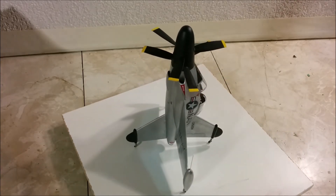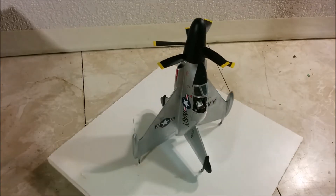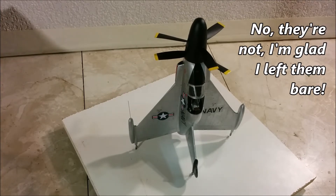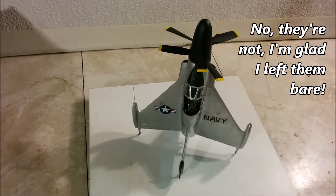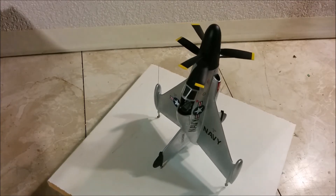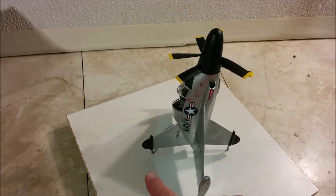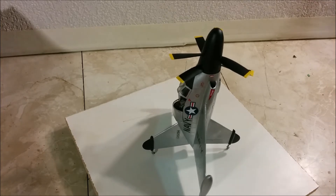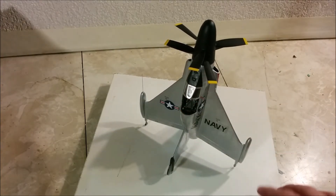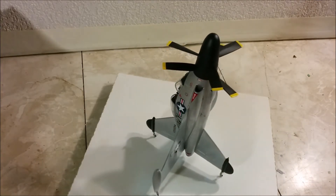Sharp-eyed viewers may be saying those tip tanks aren't black — and I believe they are on the box front. The thing with prototype aircraft is a lot of times they get modified and repainted in different ways. I was going by the paint scheme in the book I showed in the first episode, and that only had the tips of the upper and lower tails black, and also had a slightly different pattern for the anti-glare patch.